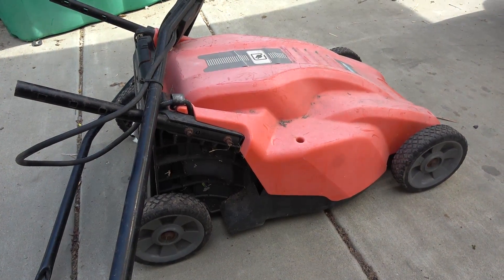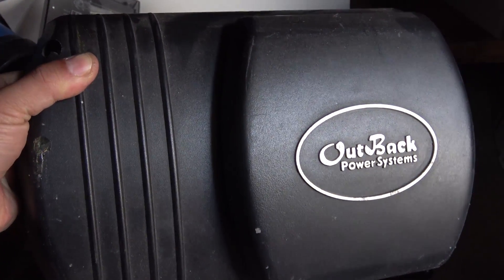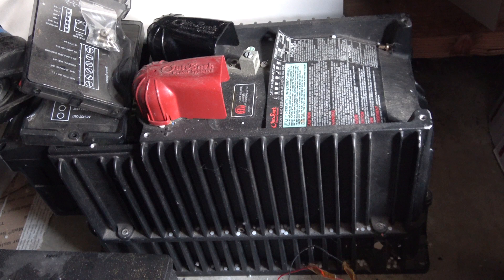I have two options. The first option is to get a power inverter powerful enough to run this. This requires a lot of power, especially when I first start up the motor. I don't have anything like that at the moment, so I have to find another way to power this.